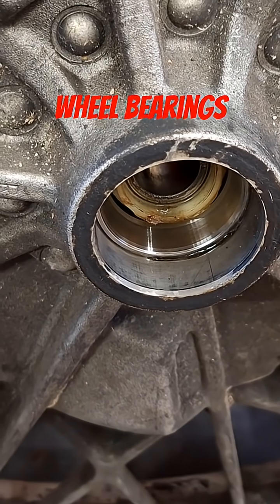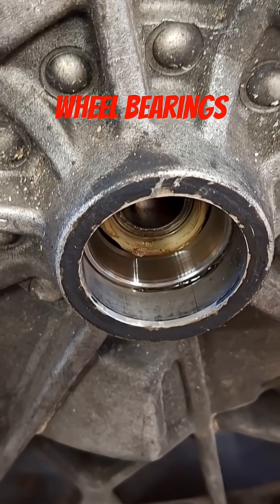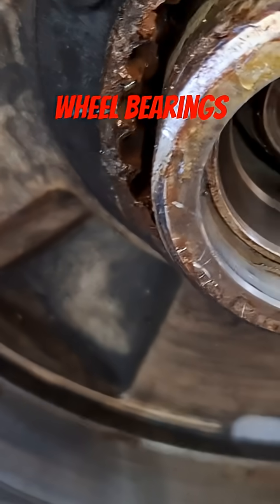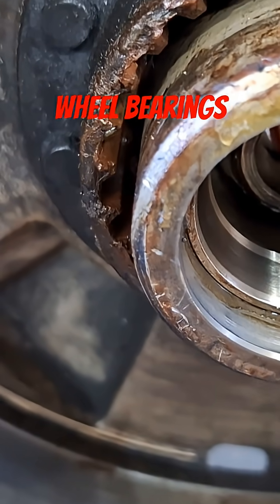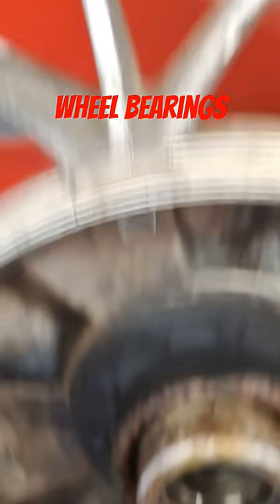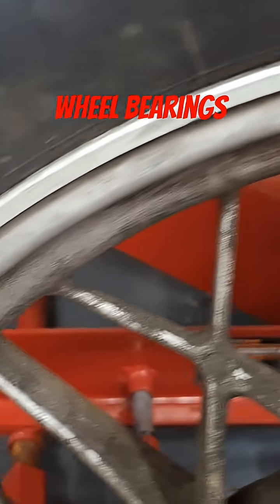The races are all good — no water damage like there was in the swing arm bearings, so that's good. We'll repack these, get some new seals, and definitely clean up this nasty wheel.